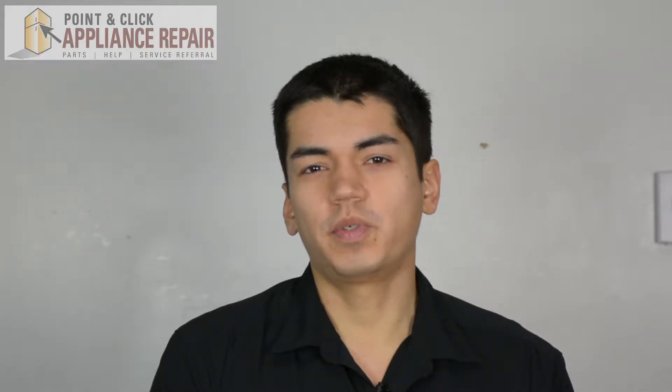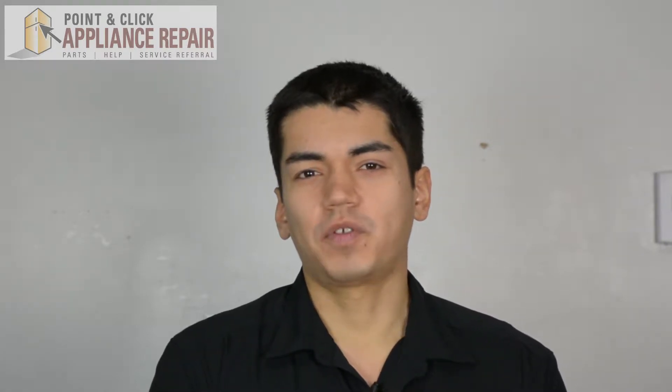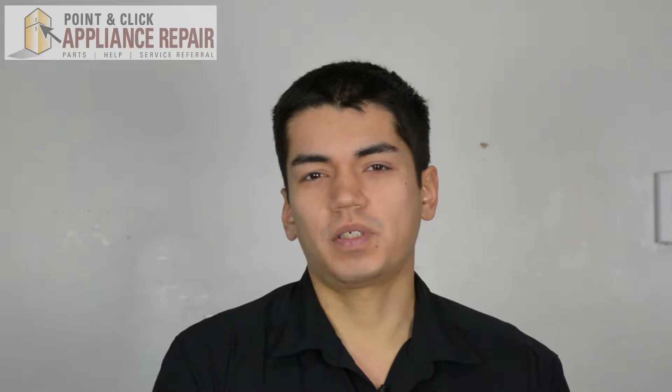Hi, my name is Bill, and today I'm going to be showing you how to replace the track stop in your dishwasher. The reason why you might have to do this is because the track stop is missing or damaged.